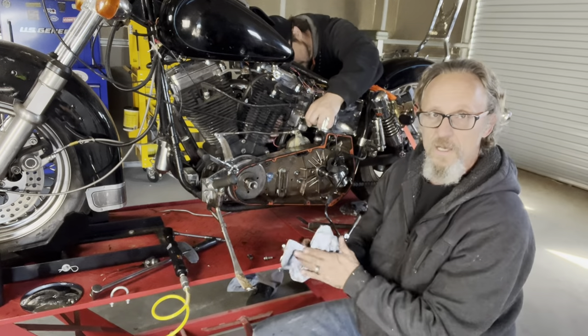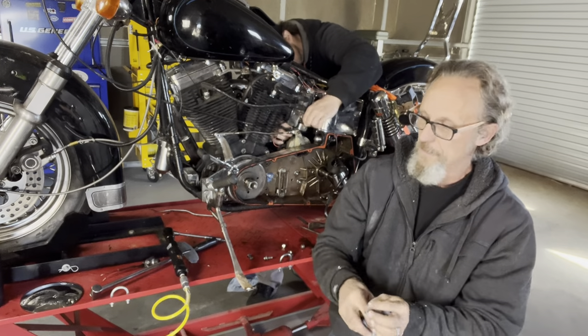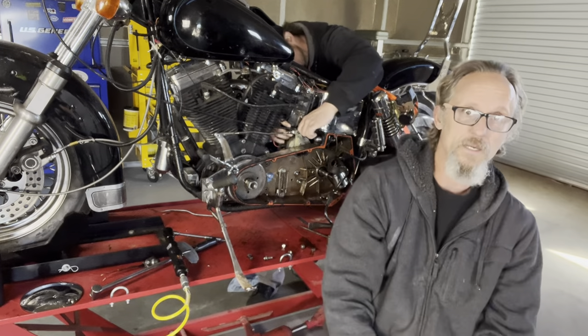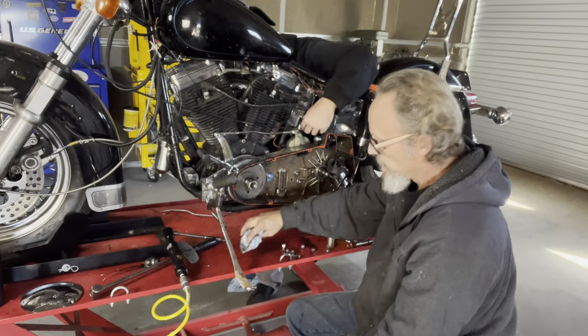I'm a big fan of the seven-wire chopper wiring system. I don't like bells and whistles — I don't run speedos, I don't run blinkers. I run high beam, low beam, brake light, tail light, coil, and ignition. Everything else is just foo-foo.